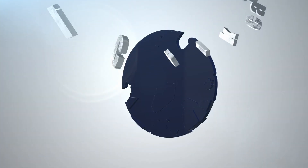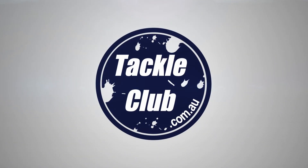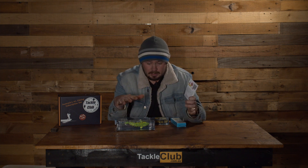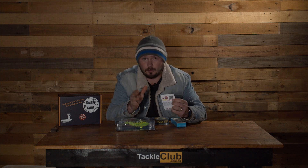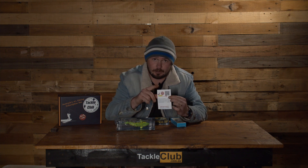July Tackle Club Baron Jack's box. Let's start off with the box breakdown list that is in every box. It tells you the retail price of each item in the box, what subscribers actually paid, and what you're saving. At the top is a QR code — open up the camera app on your phone, give that a scan, and it will open up a free fishing e-mag for Tackle Club subscribers. Don't forget to check that out.